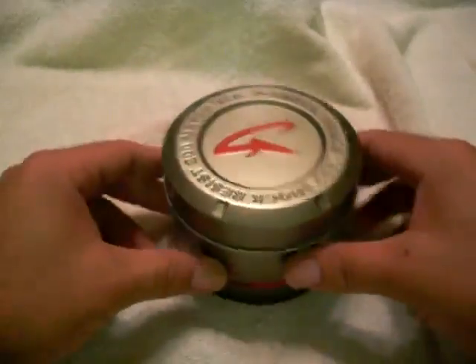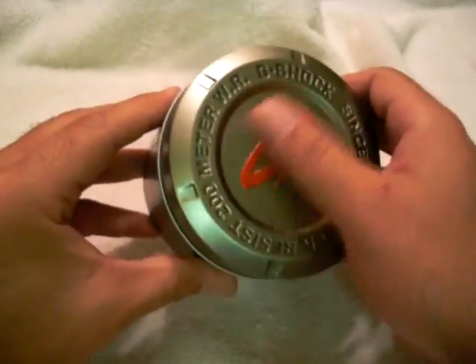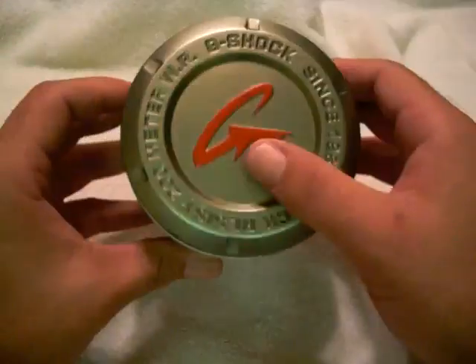Opening up the lip to get to the bottom, and there's the G-Shock logo, which is all three-dimensional — really good look to it, nice big red G.